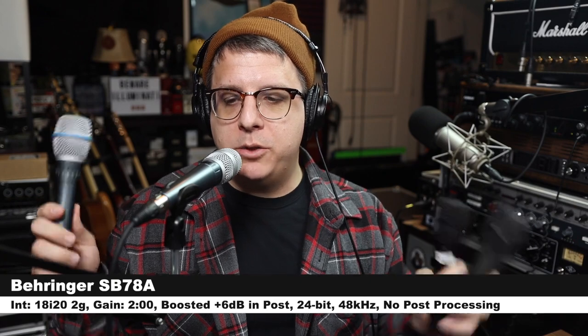Here is a new test that I received a request for — hearing the microphone while somebody cups it, because some people cup the microphone. Here is the tone of the microphone with my hand completely encompassing the grille of the mic.